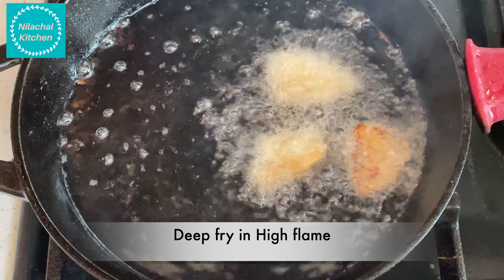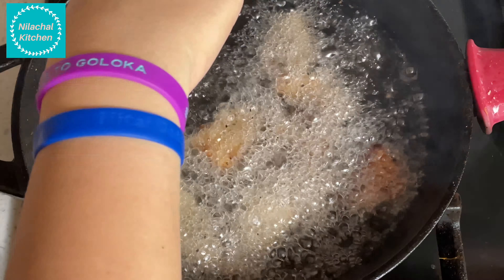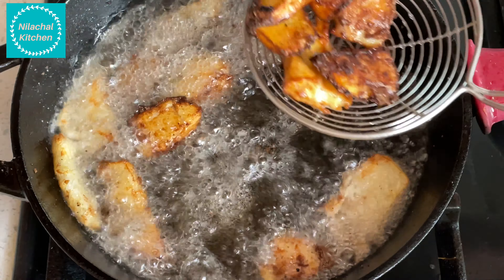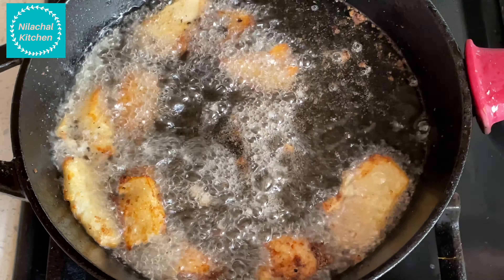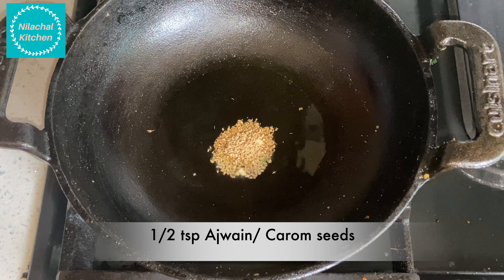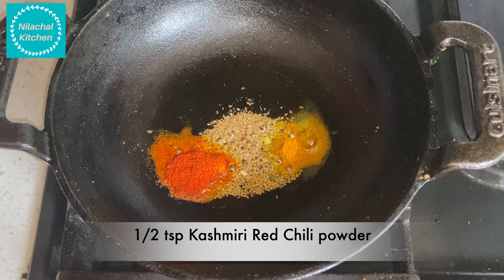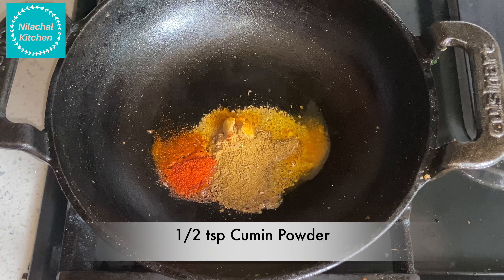Now flatten each arbi piece using your hand or a spatula. Once we have flattened all the arbi pieces, we will deep fry them again in high flame until they turn golden brown. Transfer them out immediately, otherwise they might get burnt.